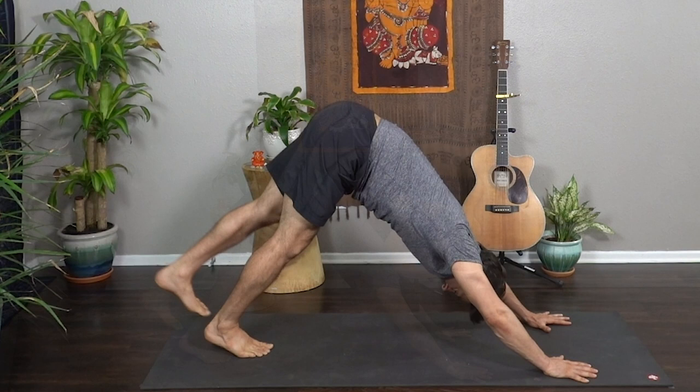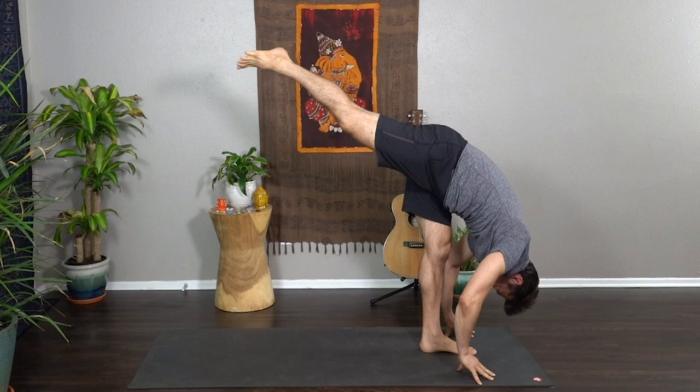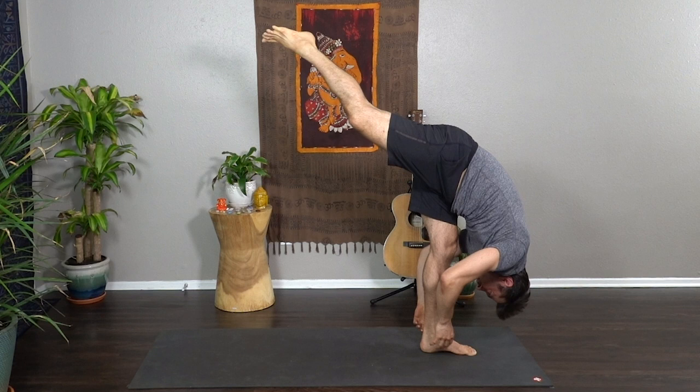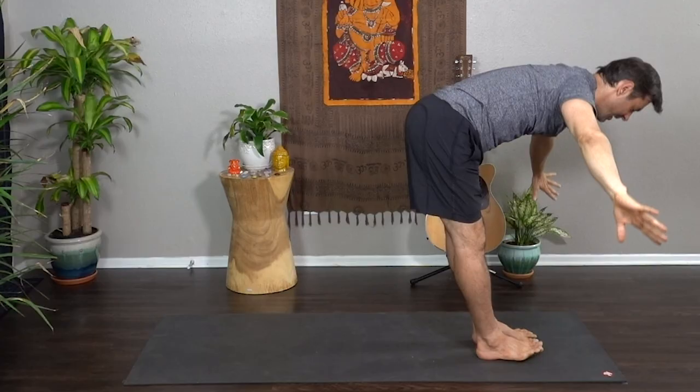Feet together, inhale left heel to the sky. Exhale step the left foot through between your hands, shifting forward — standing split, lift the right leg, drop the right hip. Option again to play with balance, binding the standing ankle with one or both hands. Hands come down to the mat — curtsy, right knee behind the left, wing the arms back. Inhale step through tall and strong, palms meet overhead. Exhale Anjali Mudra to your heart, close your eyes. With each breath feel tension leaving the body, relax your face and your brow. Inhale sweep the hands high, exhale swan dive empty and release.